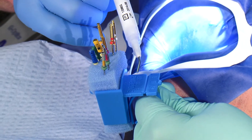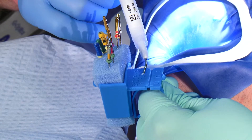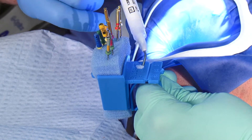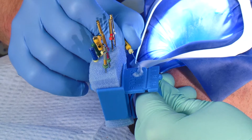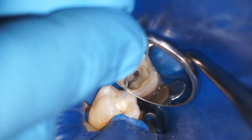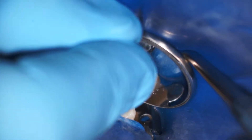Let me show you how I use it in my practice. Some of my colleagues like to put some Glide directly into the pulp chamber. I prefer to put some on an endo ring, or you can use a mixing pad. You coat the files, like this, and then work them into the canal. I do it this way because I get better visibility into the canal.